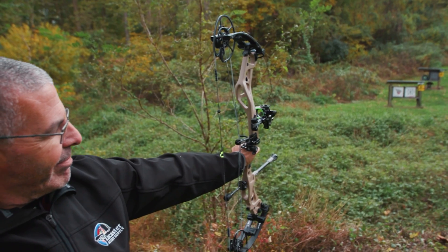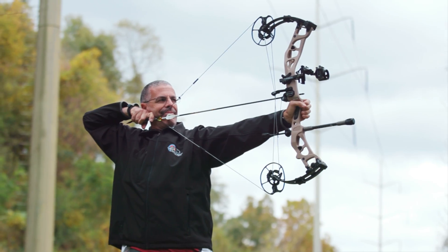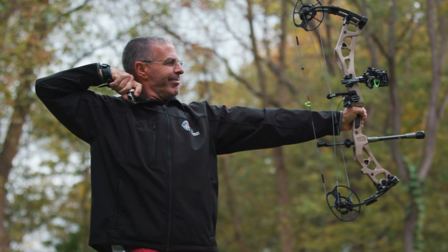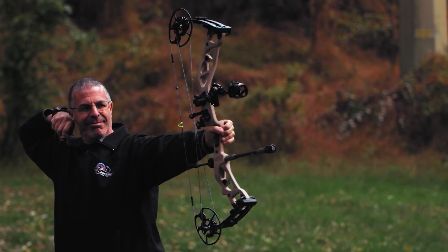It is a compact 31-and-a-quarter inch axle-to-axle. We talked about the seven-and-a-quarter inch brace height, but the bow feels longer than it is. That big brace height makes it so stable and forgiving — it's really an awesome bow to shoot. Because it's so fast, I expected sacrifices you usually make with a speed bow, but with that big brace height it wasn't there. The string angle coming off those cams felt bigger than the axle-to-axle suggests.